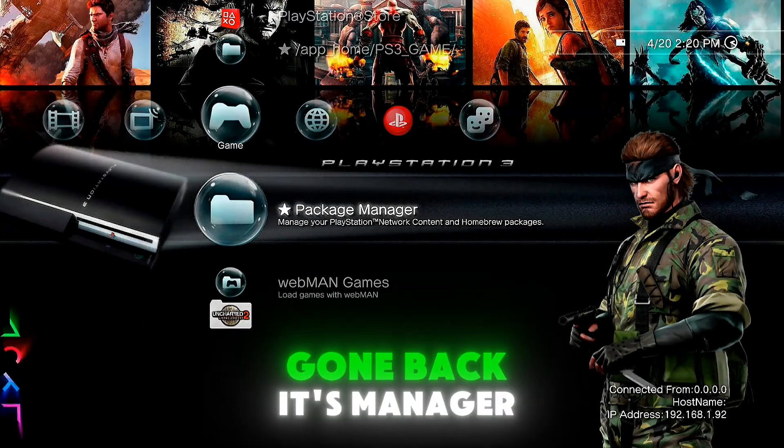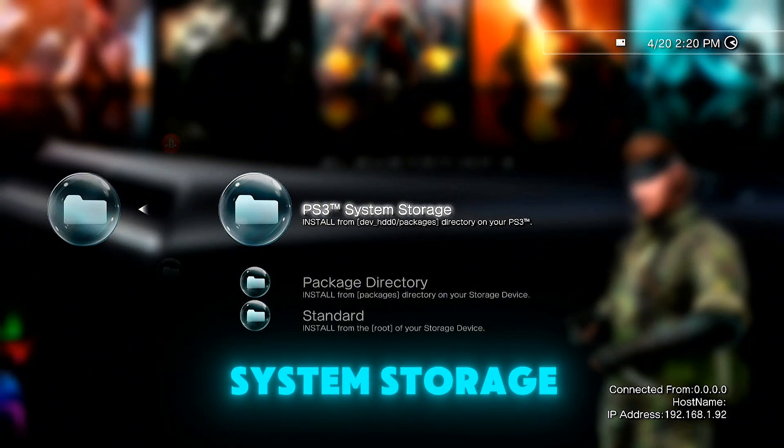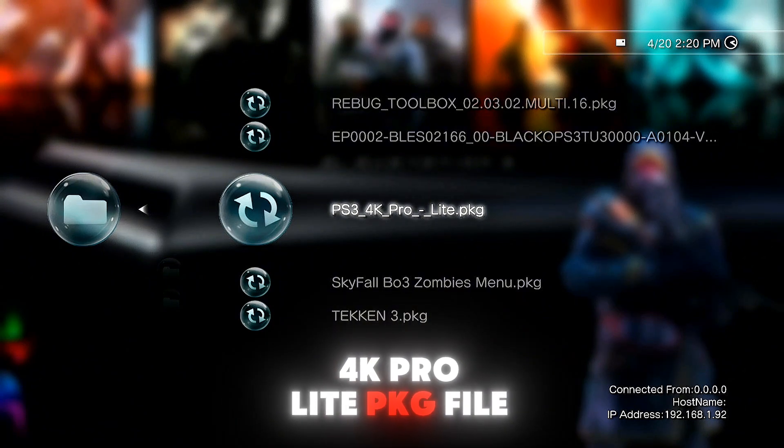Go to package manager, then install package files, then PS3 system storage, and install the PS3 4K Pro Lite PKG file.